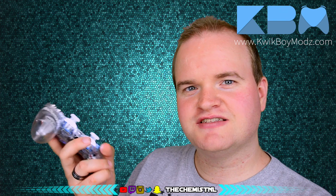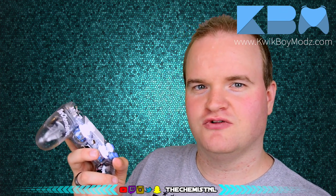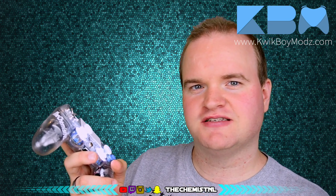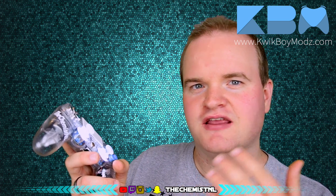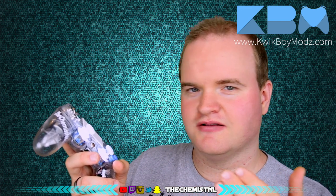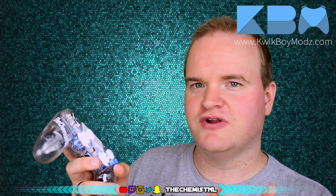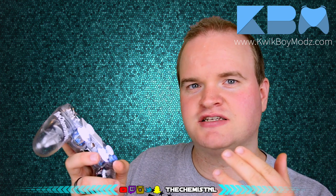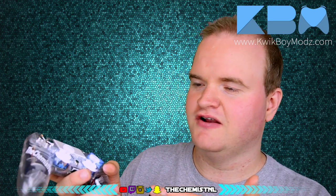That's it for my quick review of my QuickBoy Mods customized controller for PlayStation 4 with white LED Xbox One thumbsticks. As I mentioned, since they are Xbox One thumbsticks, if you're going to use grips on your thumbstick to extend your range or whatever, make sure they are actually for Xbox One and not PS4, because of the design of the thumbsticks.